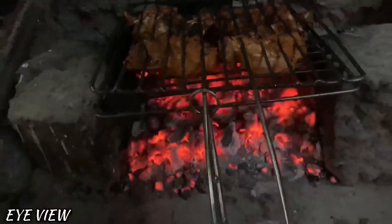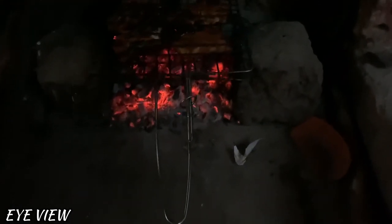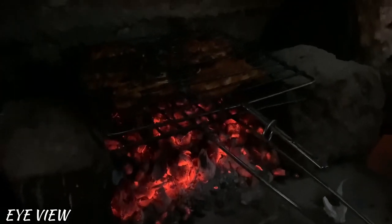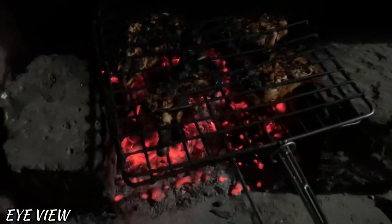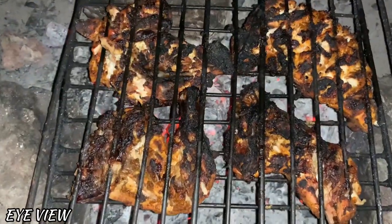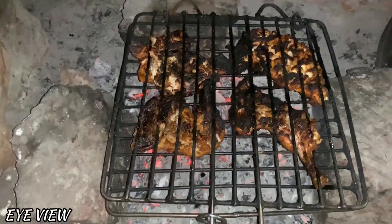I'm going to add the chicken. The chicken is coming back. I will talk to you in the next video.